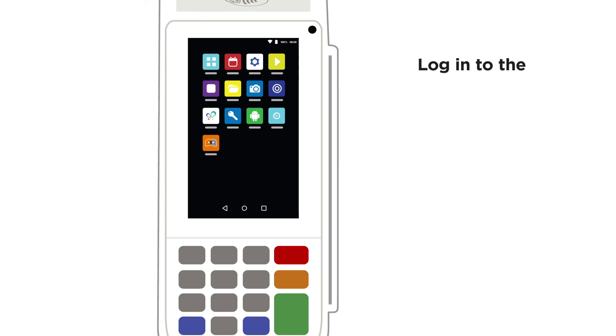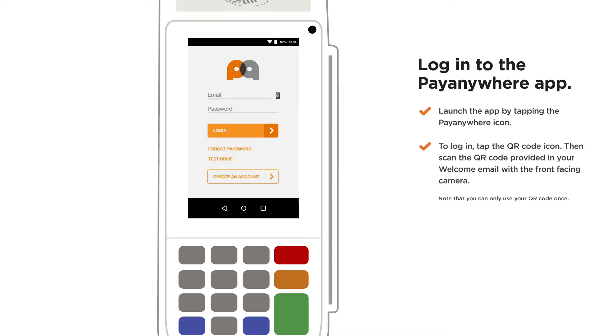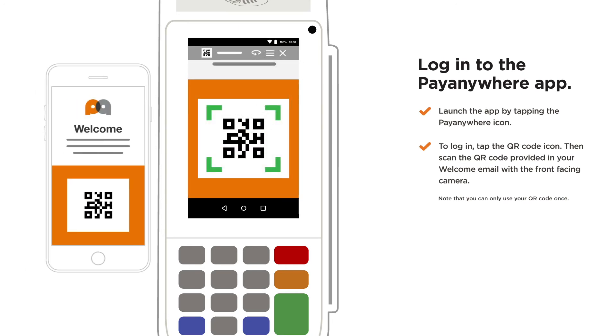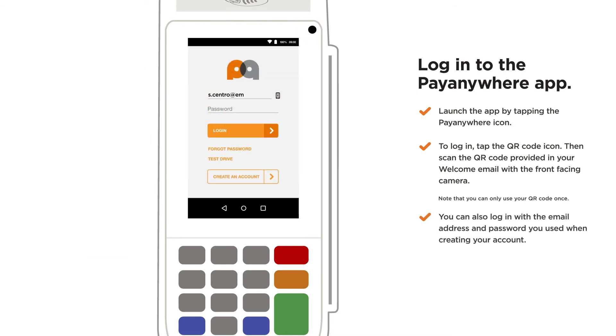Log in to the PayAnywhere app. Launch the app by tapping the PayAnywhere icon. To log in, tap the QR code icon, then scan the QR code provided in your welcome email with the front-facing camera. You can also log in with the email address and password you used when creating your account.